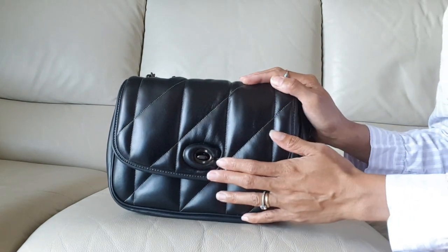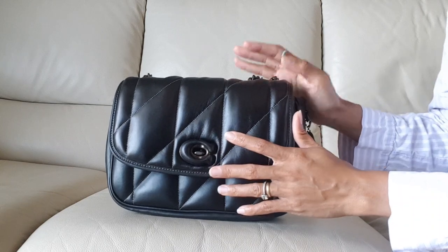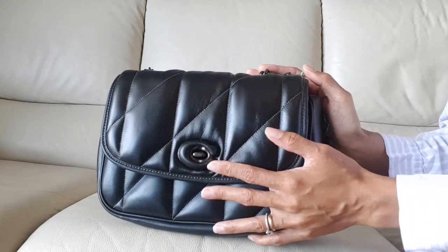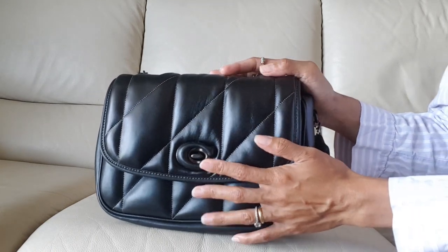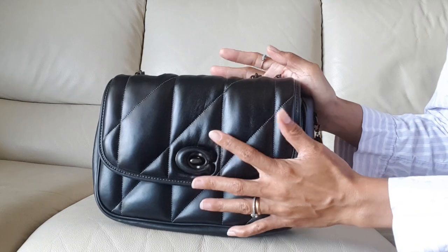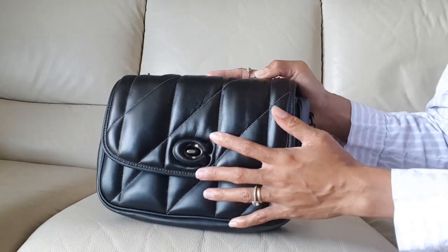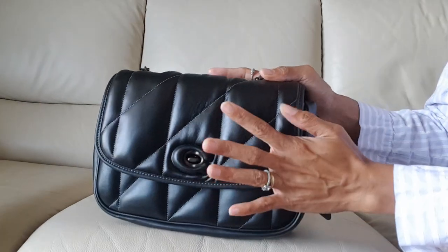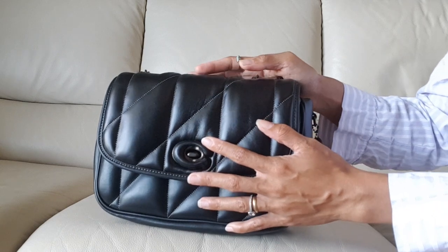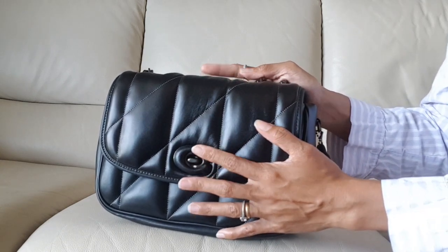Hello everyone, this is Isa from Asia and welcome to my little tiny home again. Today I'm going to show you guys what fits in this bag. This is the Coach Pillow Tabby shoulder bag that I purchased last month. I believe this is the size 26, and they have a smaller version of this bag — so this is the bigger one. If any of you are interested in the unboxing video of this bag that I made a couple of weeks ago, please feel free to check that out.